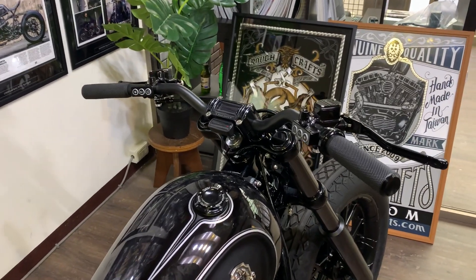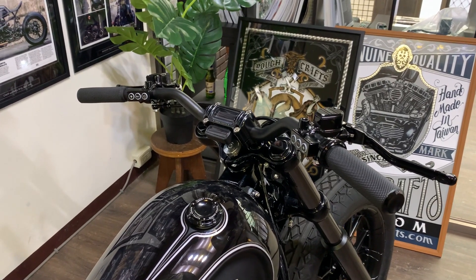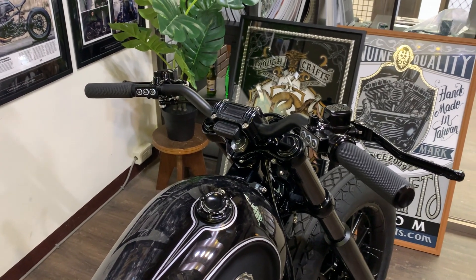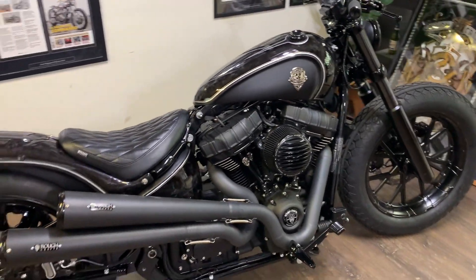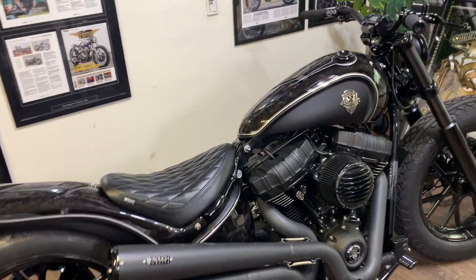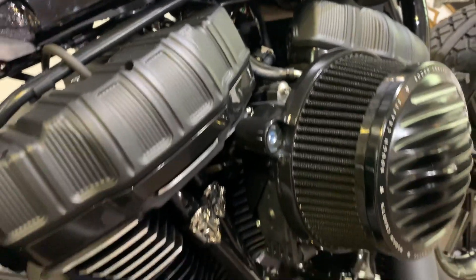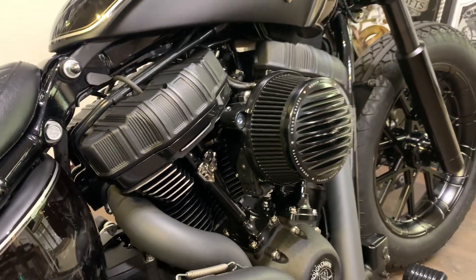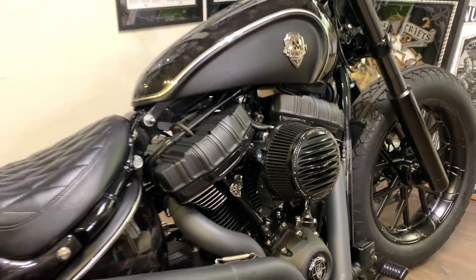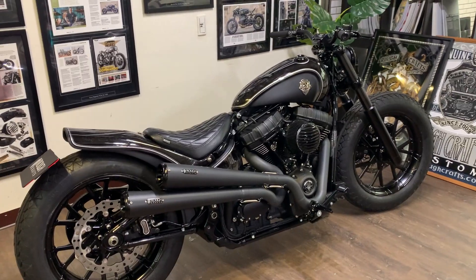For hand controls, Rebuffini from Italy made this bottom-mount hand control that works with the Canbus system, which works like a daisy chain. And for the last detail, I have this tank badge in Rock Prep colors, made by a really good friend who is the best silversmith in town. And that's it — here it is.